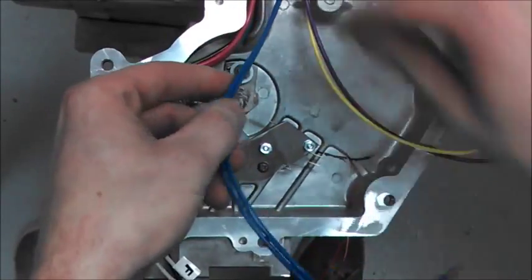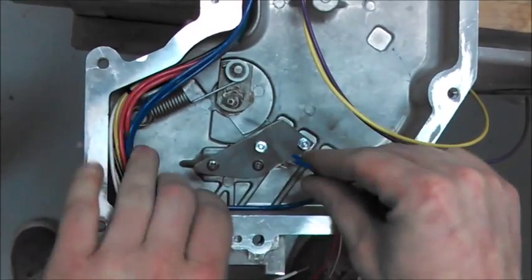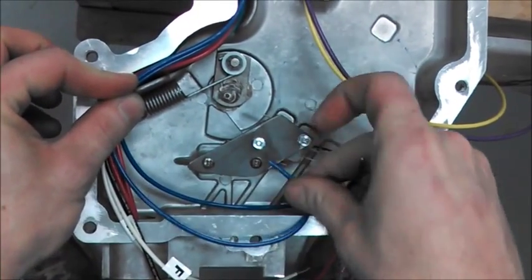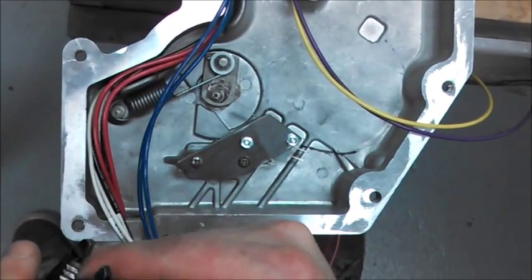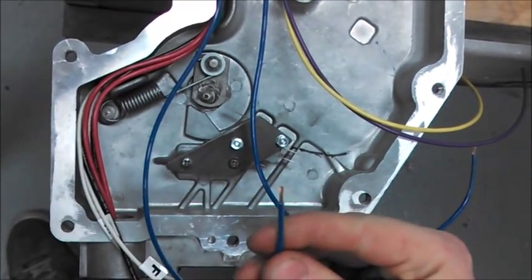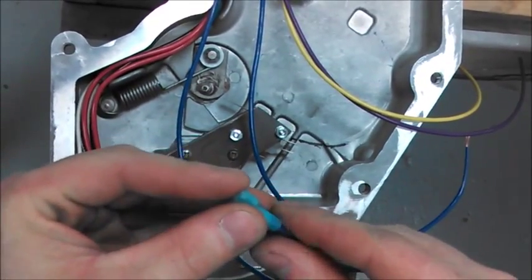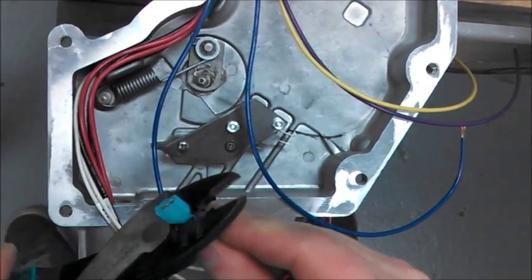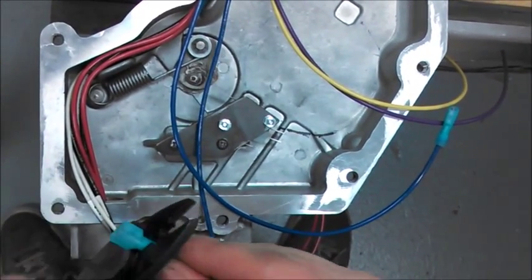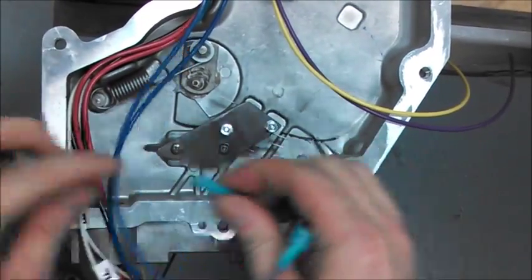Take your two blue wires and route them through your chase just for a fit, and get them to where they can connect on the bottom two connections of your new handle switch assembly. Once you know those will make it, strip those away. In your kit you have two female spade connections — just crimp those in place using the proper tool. Polarity does not matter on these two; it's just a closed contact type connection.